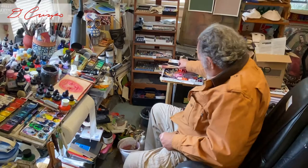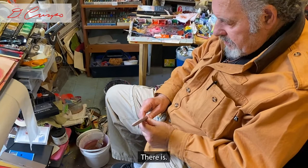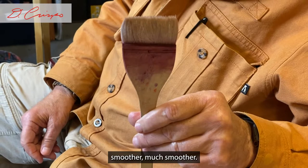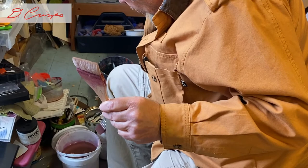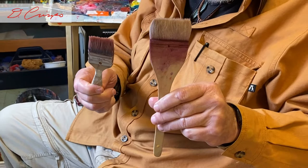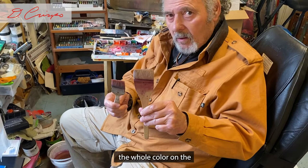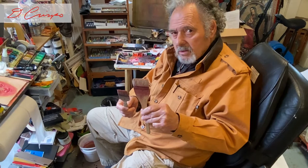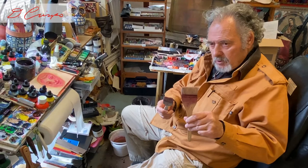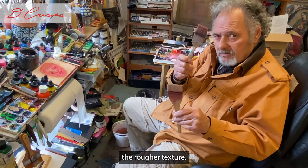One of the brushes I'm using that I wasn't using before — but used to use a lot — is the Japanese Hake brush. Because of the goat hair, it keeps things smoother, much smoother. And then I have the opposite of that: the cheap house paintbrush with bristles to make texture. Playing these two against each other for big areas — covering the whole watercolor paper with a single color first — gives me the smooth goat-hair texture to play against the rougher texture applied on top.